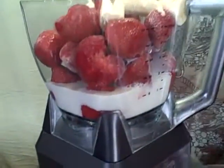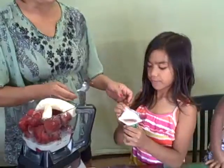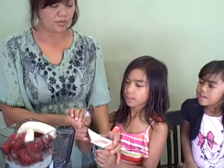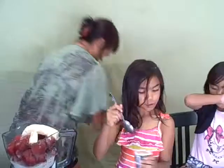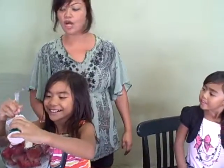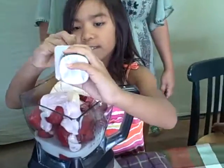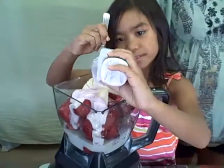Then we're going to put our yogurt. Angie, you can help me with the yogurt — this is a probiotic-infused strawberry yogurt. Kids really get into this! Go ahead and put all of it in there. Thank you, Angie.